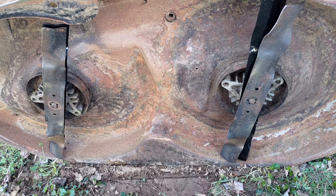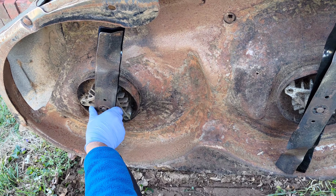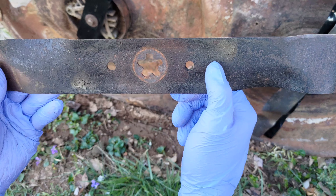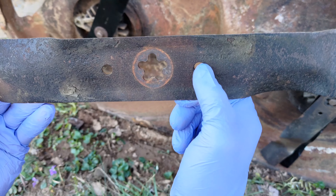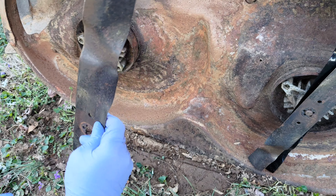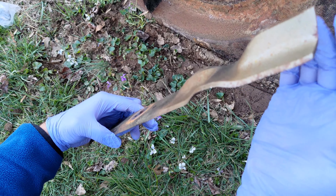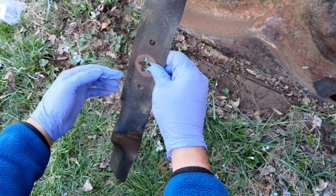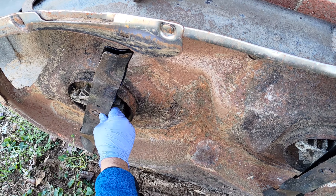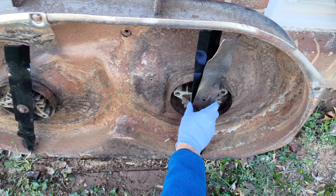Remember, only the edge of the blade actually cuts the grass, not the entire blade. If you ever have any confusion as to which blades and what angle they're supposed to be in, you always keep your old blades. The old blade even has a label — it says 'grass side' — so you can see that this is the cutting edge and this is the lift edge.